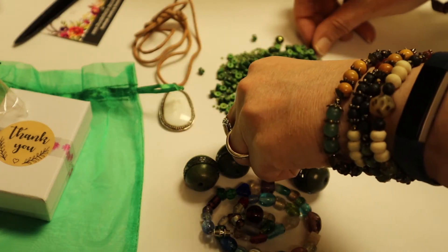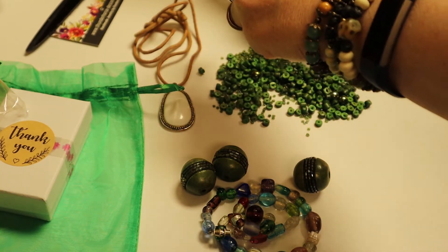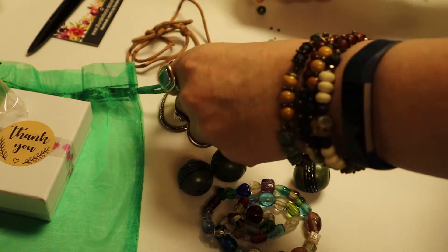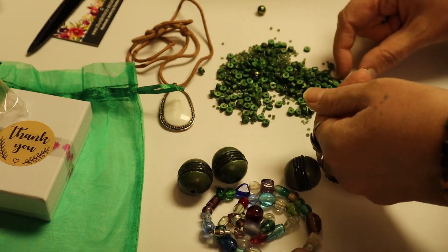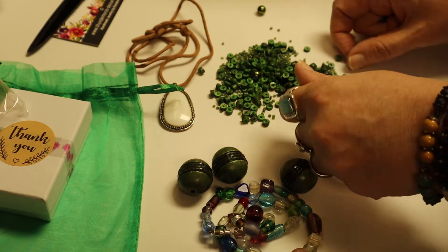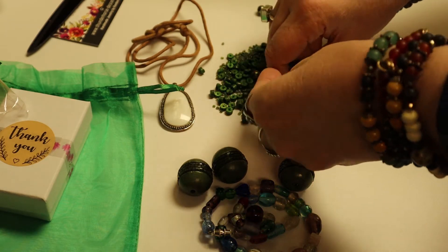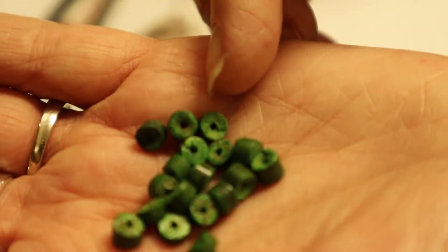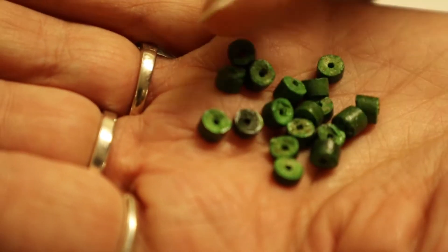I'm just going to grab what I can with my hands — I don't have my tweezers with me. I'm getting beads everywhere. I'm dropping them — they're just popping out of my hands. They're like jumping beans, jumping beads! Look how rich that green is. Is that not beautiful? I think it might be coco or wood.